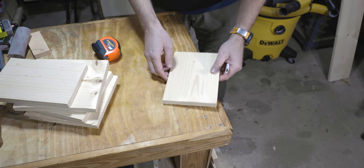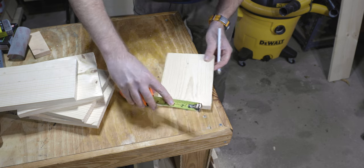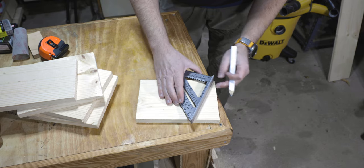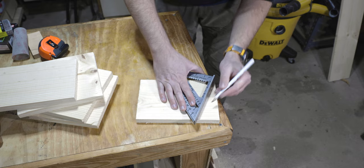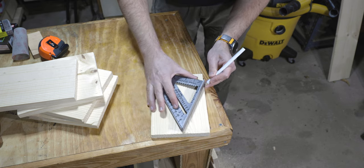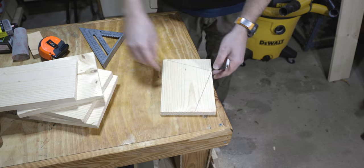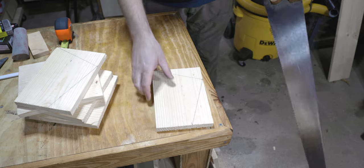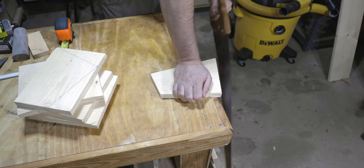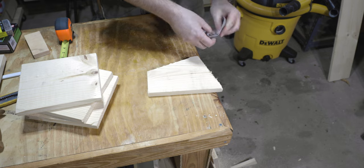So the first thing we're going to do is on the side that we cut here, I'm going to measure in two and one quarter, and then we're going to do two and one quarter on this side as well. Take our straight edge and go from this corner to that line, and then from here to there. Then we're going to cut these. Now back to sawing — we're going to do it a second time, and knock off these slivers.